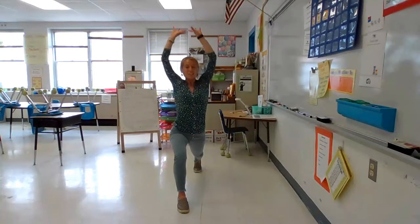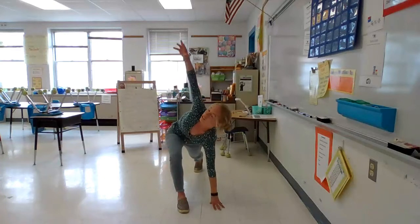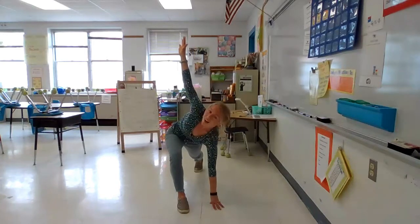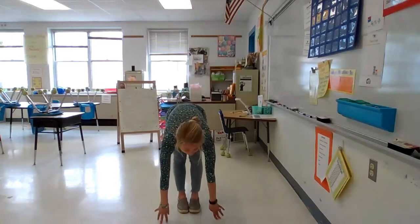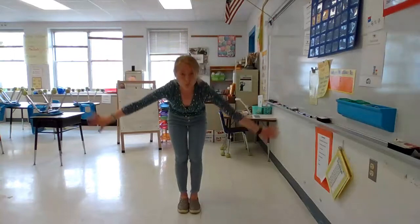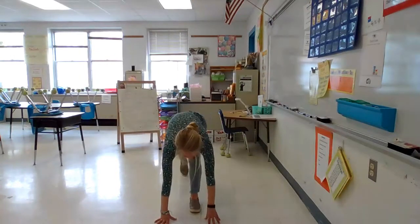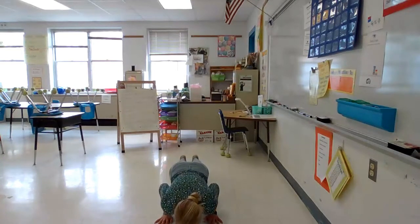Great job everyone. Take your hands down next to your foot. One hand stays down on the ground and then you twist your body and look up as high as you can. Awesome job. Take your fingers back down and step your foot up to meet the other. Another big stretch, reach to the sky. And then fold forward, reach for your toes. Take your hands down on the ground and step back into a high plank or push-up position.